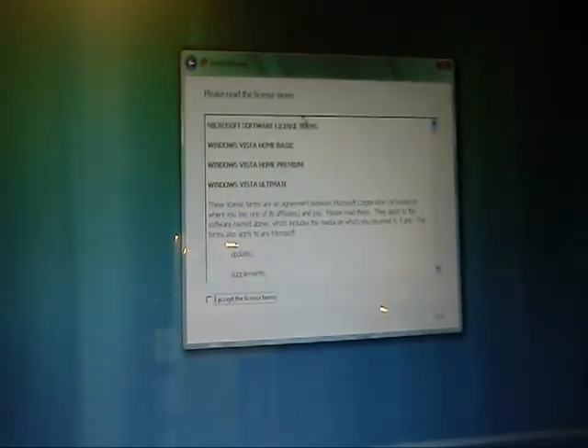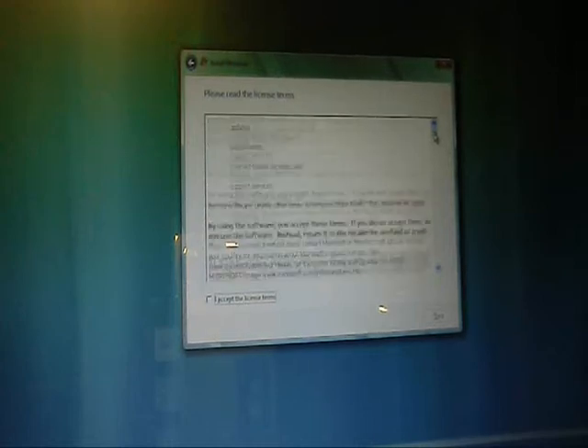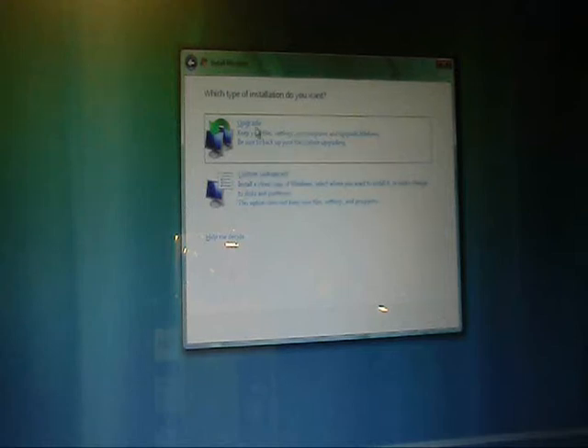We are at the 'Please Read the License Terms' screen. I accept them. I really don't care. Next. I'm going to want to upgrade — keep my files, settings, and programs, and all that. Upgrade.